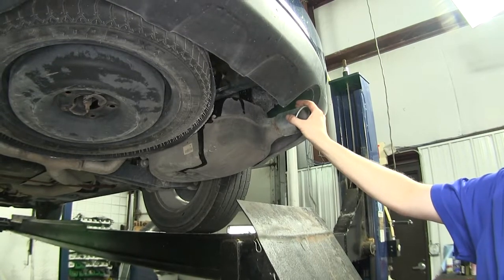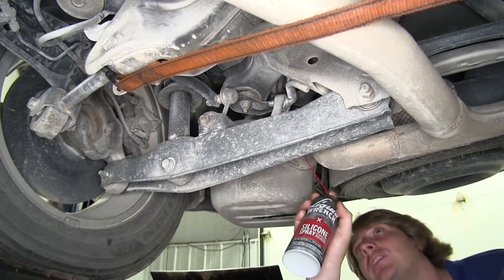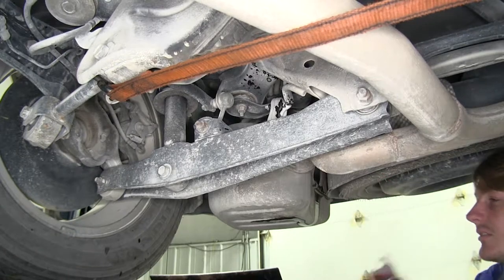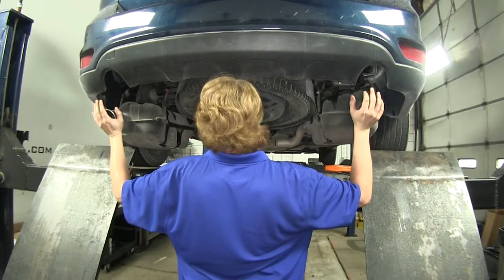Once you've got both off on your passenger's side, you'll do both on the driver's side. On the other side of your muffler, towards the front of the vehicle, you'll find another hanger on each side. We'll remove this one as well. Then you can lower down your exhaust.